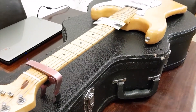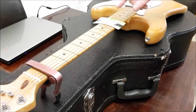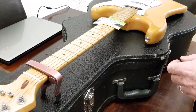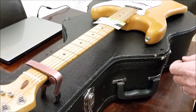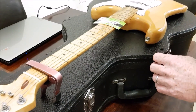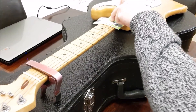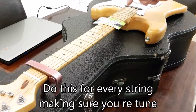So as you can see, this string is really high. What we need to do is take our Allen key, get in the saddle there and wind that string down — like that — until it's barely touching the card. It's just pinging on the card. So we'll tune that back up.